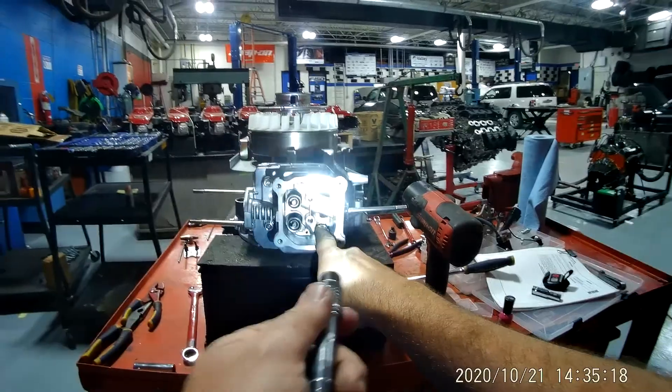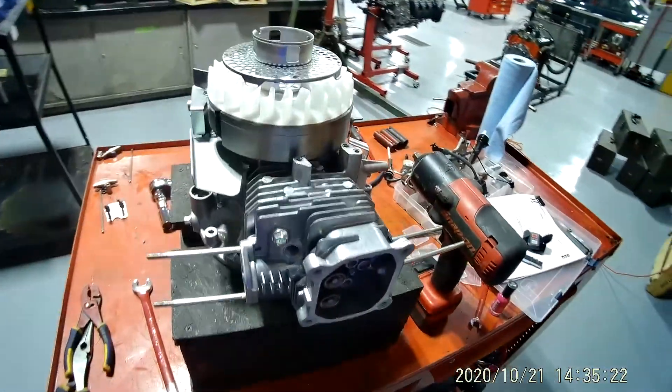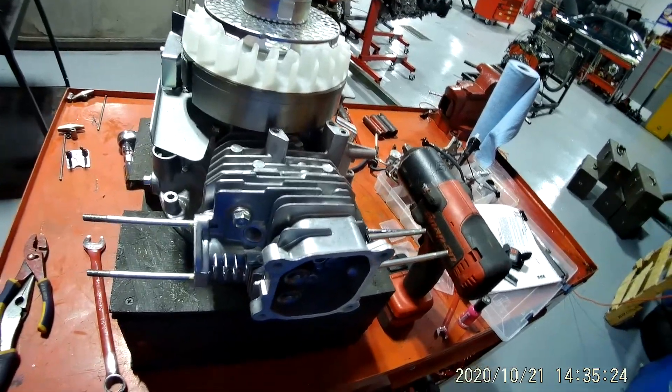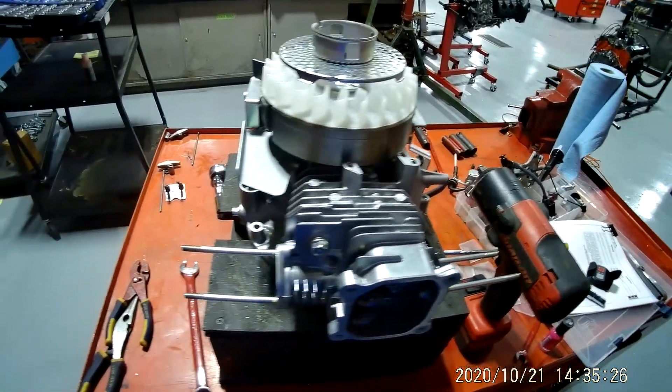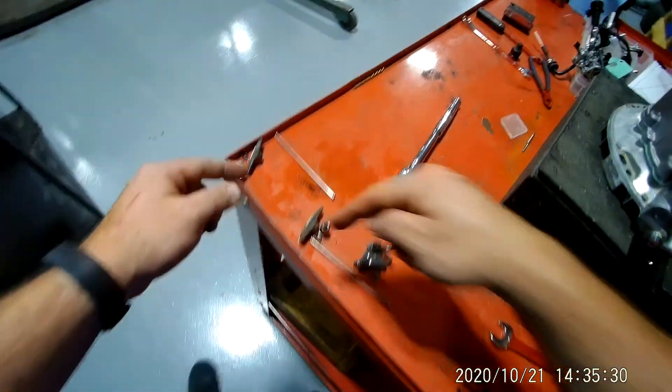If you look, I've got a bolt here, here, here, and here — and I think we're going to move those in the next video. Stop right here — show me that you've got your rockers out. Make sure you do not mix these up.